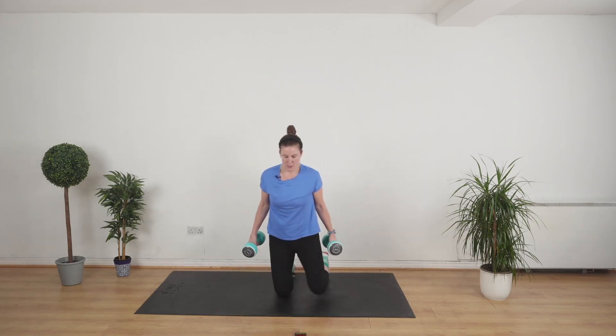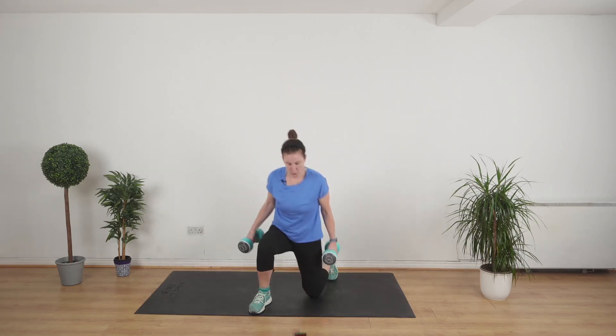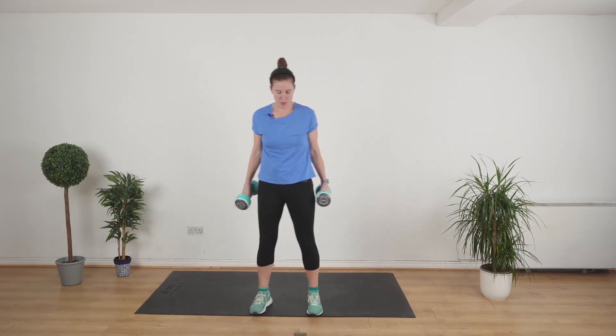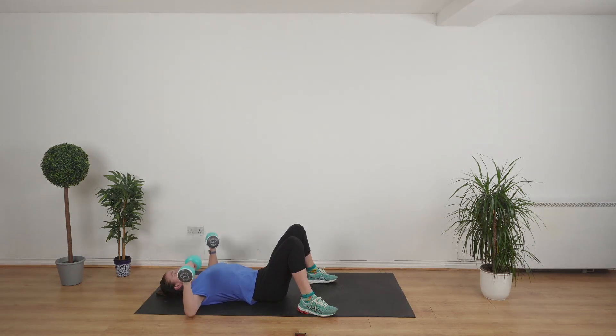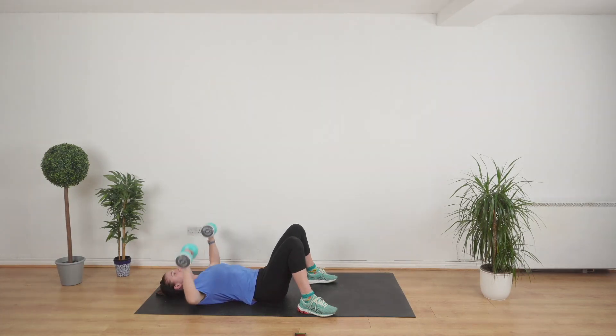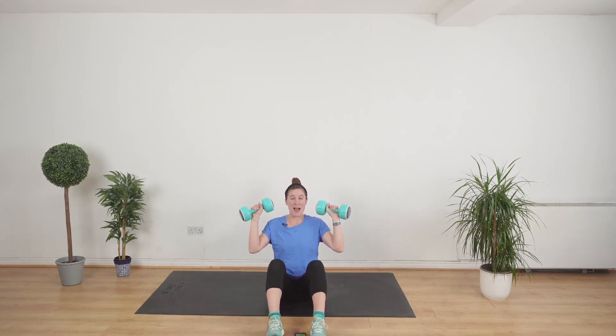We're going to get down on the floor and do a chest press. Lie down on your back. Chest press — really good for the chest and the backs of the arms. Now some of you might find that easy because your weights are a little bit too light for your chest, which can be quite strong. If that's the case, you might want to get some heavier weights. Pull your stomach in. Sit up, bring your feet out like this — we're going to do a seated press. Lean back slightly and go.